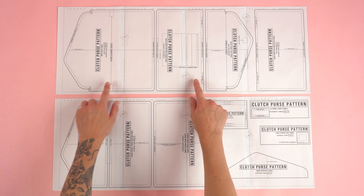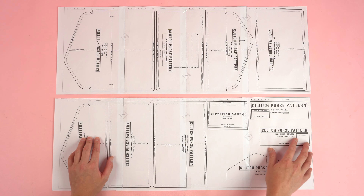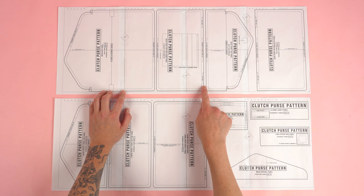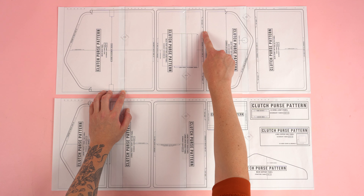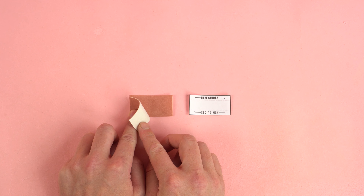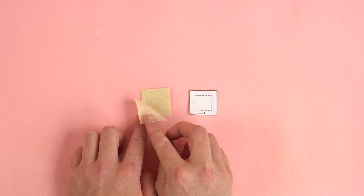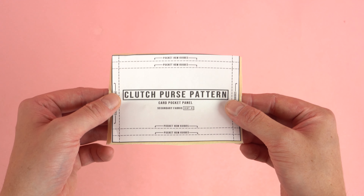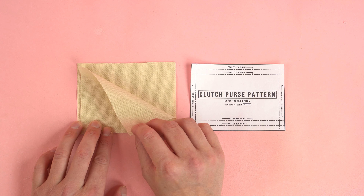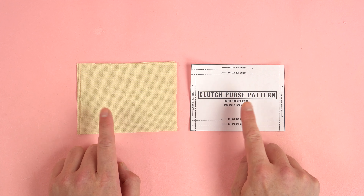After taping your pattern together it should look like this — two rows A and B with four pages per row. From here you can cut on the outside of the black line. Once you cut out all your pattern pieces you should end up with two d-ring loops cut out of your main fabric, four lining zipper side panels cut out of your secondary fabric, and four card pocket panels cut out of your secondary fabric. You can cut less than four depending on how many card pocket panels you want.